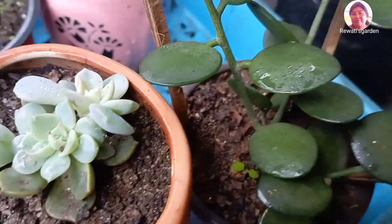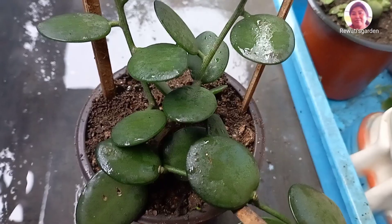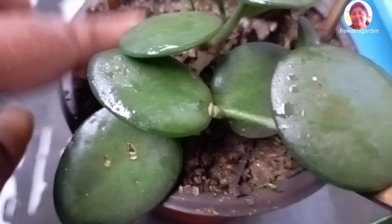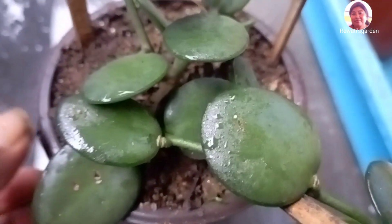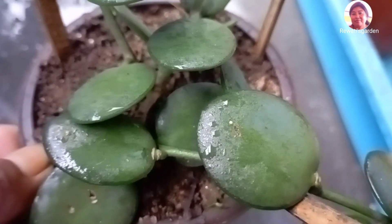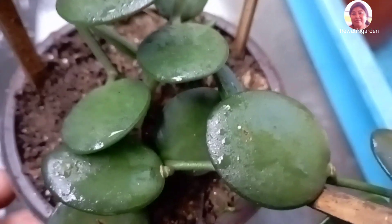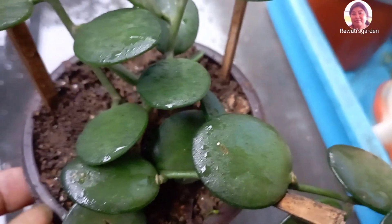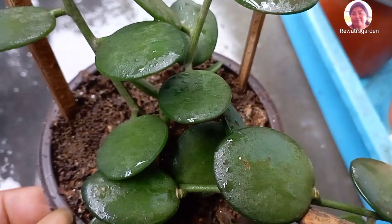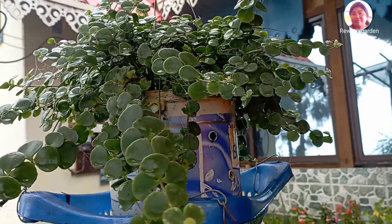This is a hanging plant. This is a well-grown plant. This is a healthy plant. Some of the plants are damaged and some of the roots are damaged.